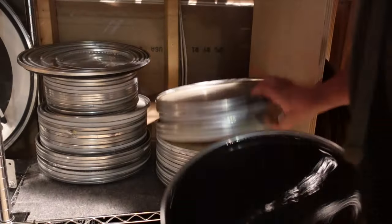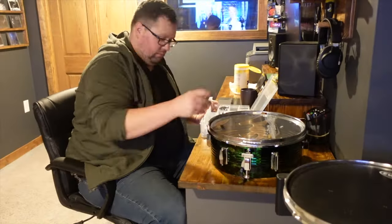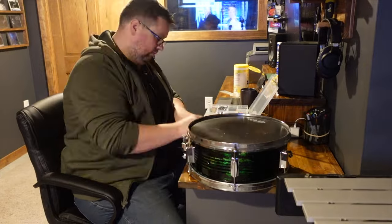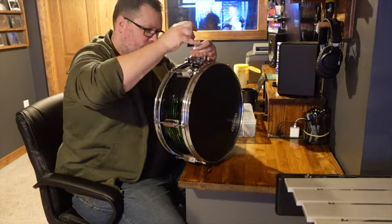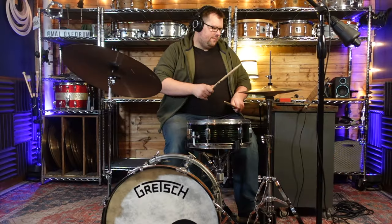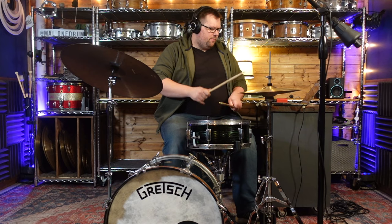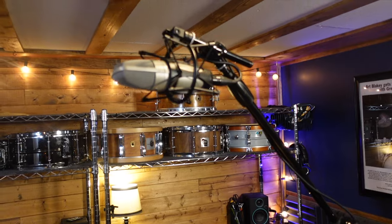I picked out some extra heads and grabbed my bin of tension rods so that I could find 12 to use on this drum. As I began the final assembly, I made sure to use white lithium grease on the threads to keep the lugs lubricated. I find this to be really important with all drums, but especially on these drums with cheap stamped lugs. I took this drum into the studio to test it out, and although the work I did really doesn't affect the sound, I figured it'd still be fun to include a demo in this video. In the demo, I'm using a two-mic setup with an SE Electronics V-Kick on the bass drum and a Shure KSM 32 as an overhead.